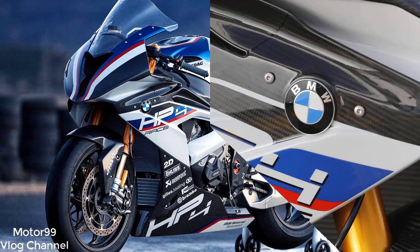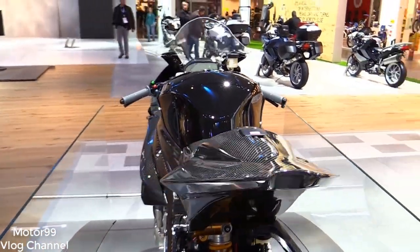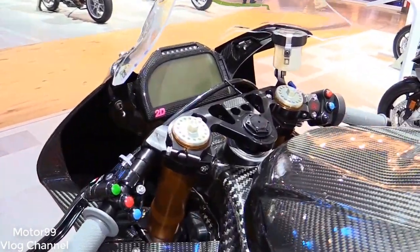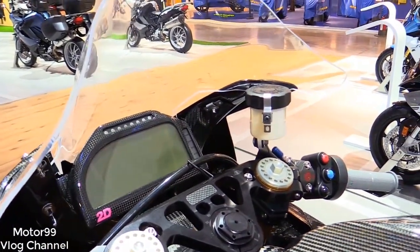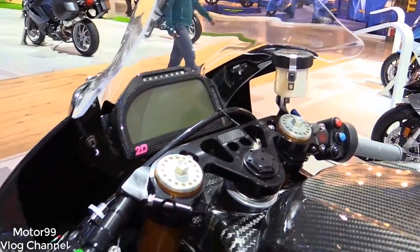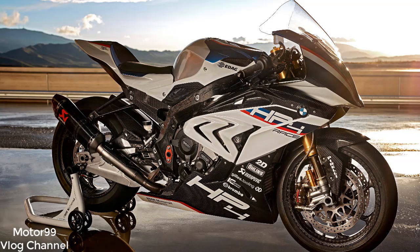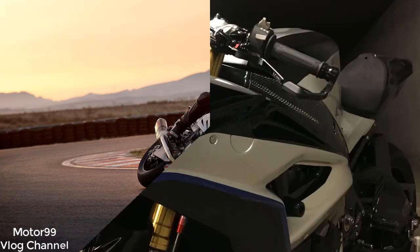Like the cockpits of various factory superbikes I've been fortunate enough to ride over the years, the HP4 Race is all business. The 2D dash is all about communicating data to the rider in a simple interface, while the MotoGP/superbike-style mode control pods are designed for making quick changes on the fly at speed. BMW brand ambassador Nate Kern explained how different the settings on the Race are compared to the RR — traction control, engine braking, and wheelie control settings are completely unique to the HP4 Race. Read: aggressive.